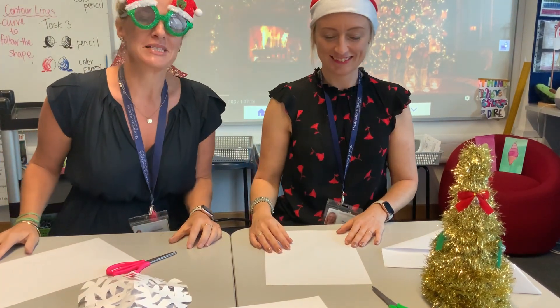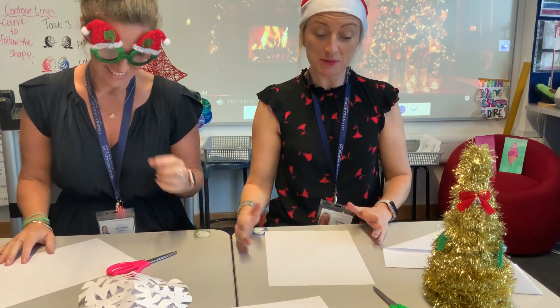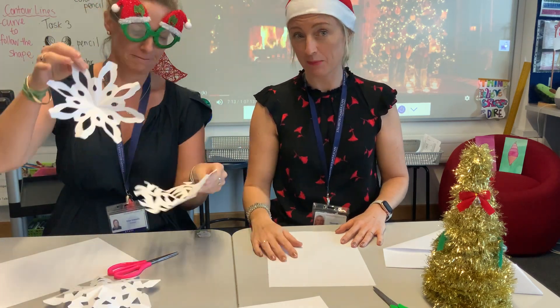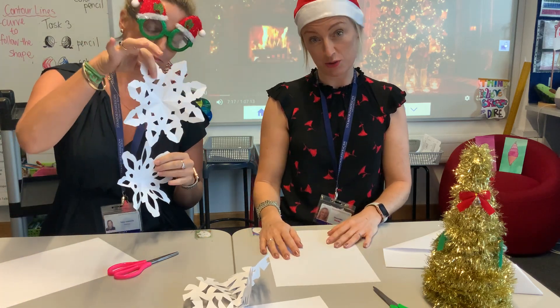Hello everyone, it's Miss Tanya and Mrs. Fuller from the Visual Arts Department. We thought we would have some fun teaching you how to make snowflakes. Miss Tanya tells me she doesn't know how to make snowflakes — it's been a while — so I'm going to teach her and I thought you might enjoy doing it at the same time.